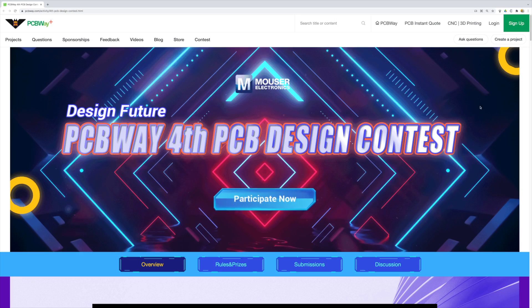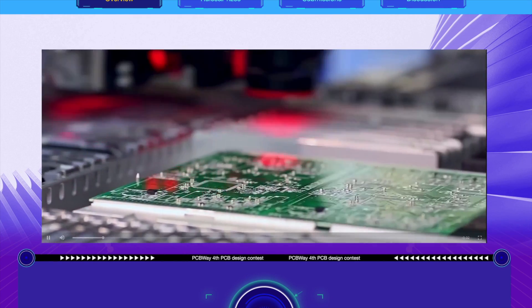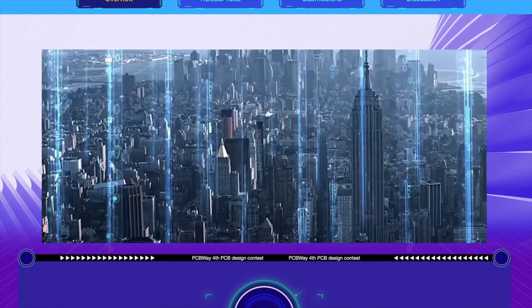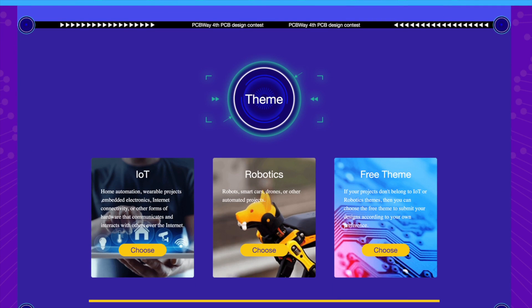Because if you are watching this video, you probably are a passionate maker and a tech enthusiast. If that's true, you are lucky to be here, because PCBWay has organized a PCB design contest which you can apply with your great projects. There are mainly two themes of entries: one is IoT or Internet of Things, which will include home automation, wearable or other interesting projects, and they also give you the possibility to apply with any other theme.